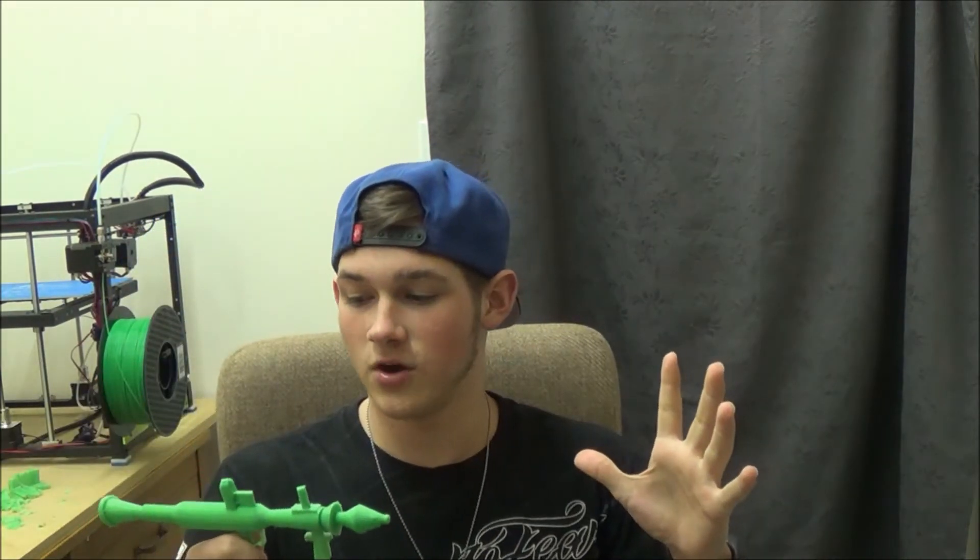That's it for this video. Let me know in the comments which weapon I should print next. I've made three videos before — the shotgun, the scar, and the hand cannon. And this is my fourth print, the rocket launcher.